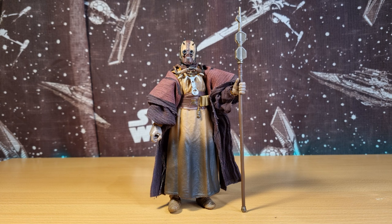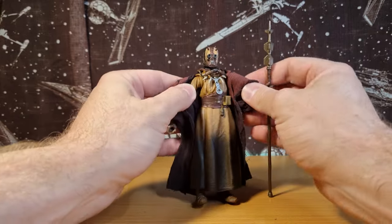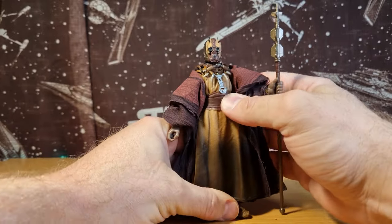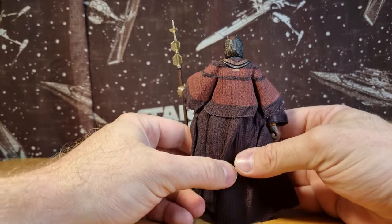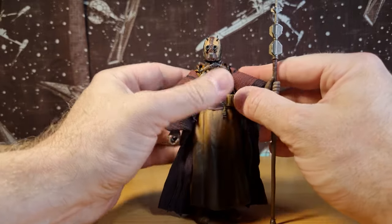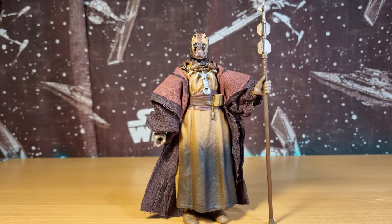I'm pretty impressed with this figure from the get-go. It uses some existing parts, which is to be expected — the legs and feet — but I don't think the arms have been used before. The original Tusken Raider didn't have the butterfly joints. I'm really excited to have this in the six-inch collection. The four-pack of Tusken Raiders from the vintage collection wasn't made available in Australia, which is a bummer.